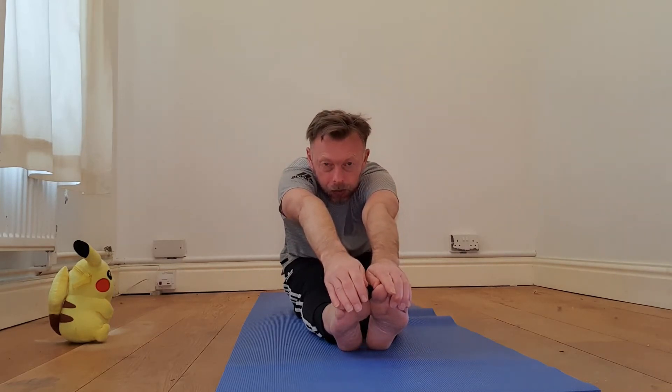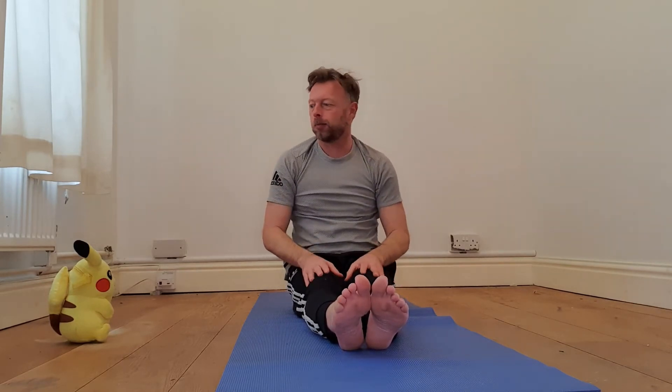Our first exercise: with our legs out nice and straight, we're going to do a big stretch up in the air and give our arms a lovely wave like this. Then, keeping our legs really straight, we're going to stretch all the way forwards and touch our toes. We'll do that three times — big stretch up really high, wave your arms, and then touch your toes.